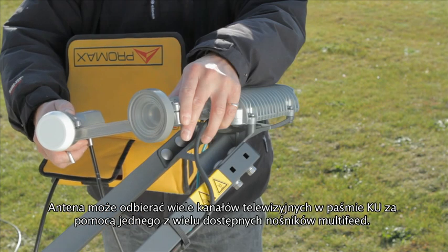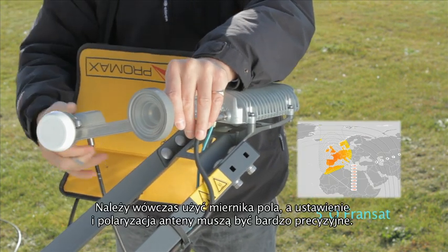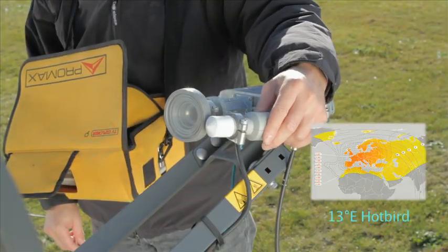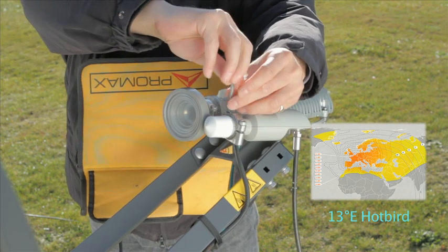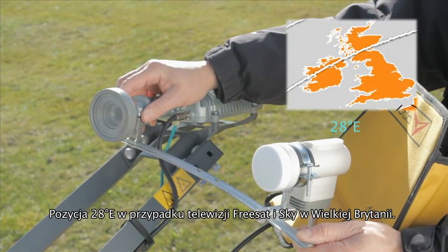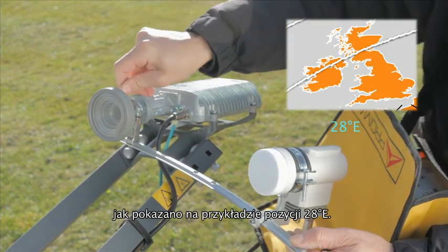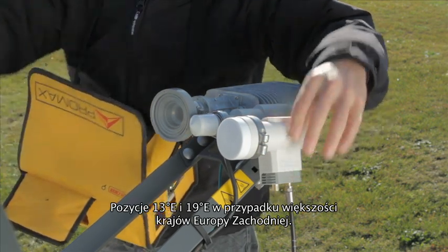The antenna will receive a large number of KU-band television satellites, and there are a number of multi-feed supports available — you need an analyzer for this as the pointing and polarization needs to be precise. Options include: 5 degrees west for Fransat and TNT via satellite for France; 13 degrees east or Hotbird position for Western Europe; 28 degrees east for Fransat and Sky available in the UK mainland. There is also a universal support that can be used for a number of satellite positions simultaneously, including 13 and 19 degrees east for most Western European countries.